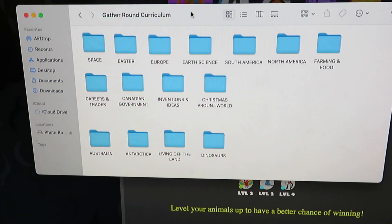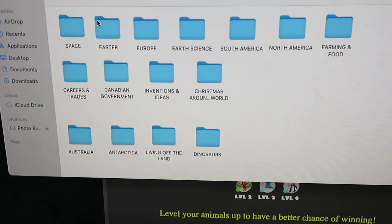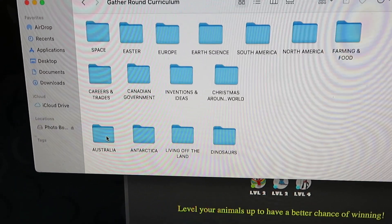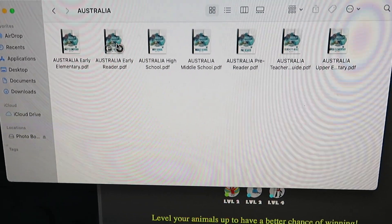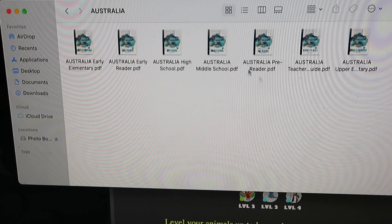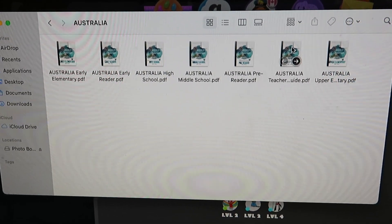Let's go ahead and get started on putting our school books together. Today I'm starting my first step — picking out what unit I'm going to print up. I'm showing you my computer screen. I have a folder called Gather Around Curriculum with all of our units that I've purchased. I'm going to start by doing Australia today. When I click on Australia, I have all of the books saved. I'll start by doing the teacher's guide.